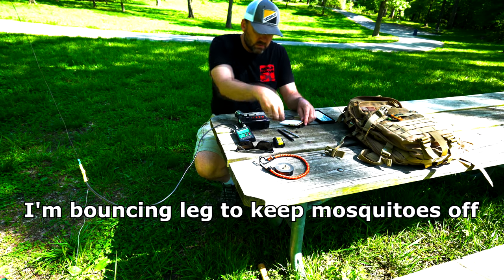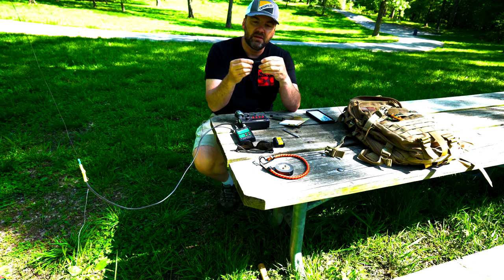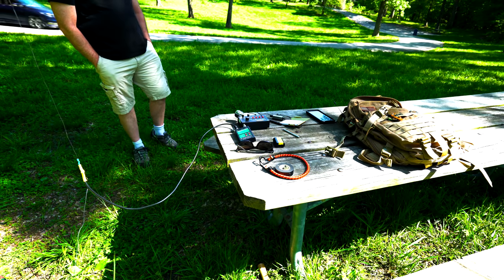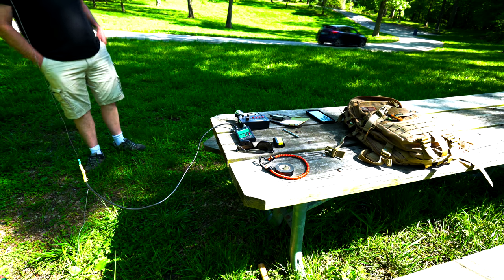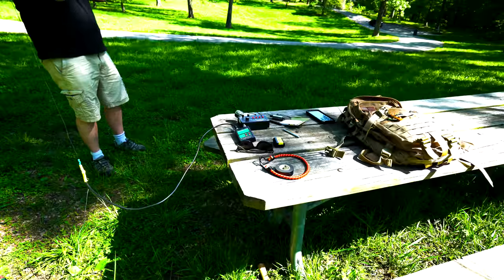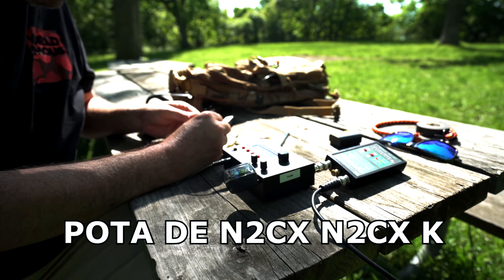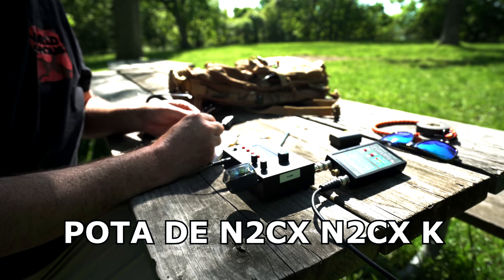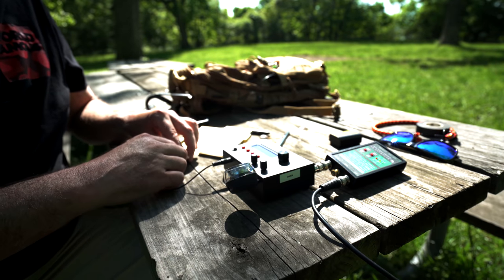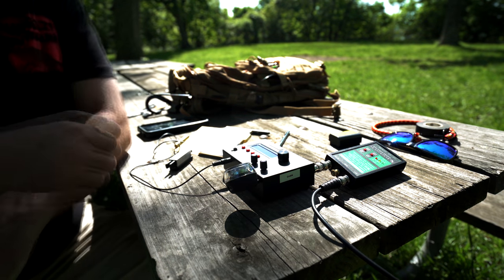Somebody's tuning. It's a space pen — it's supposed to work upside down. It's really smooth, but I don't like that it has a cap because it's so easy to lose. These pens are too easy to lose — that's a problem. So I'm going to go into CW. That was N2CX.